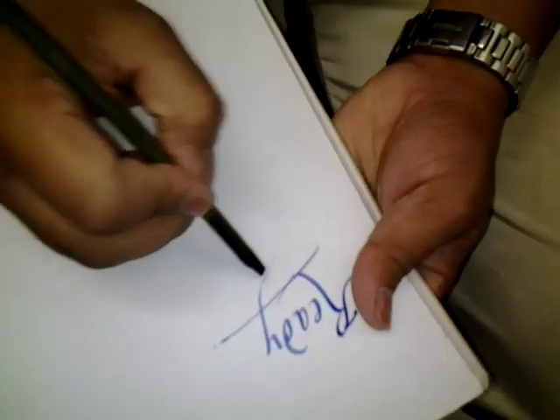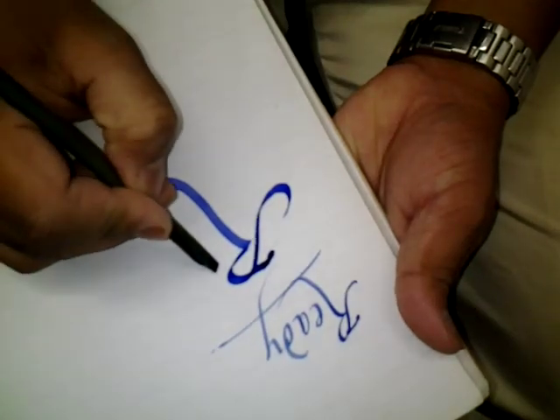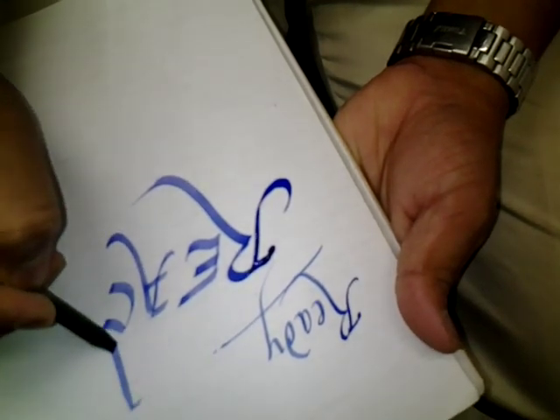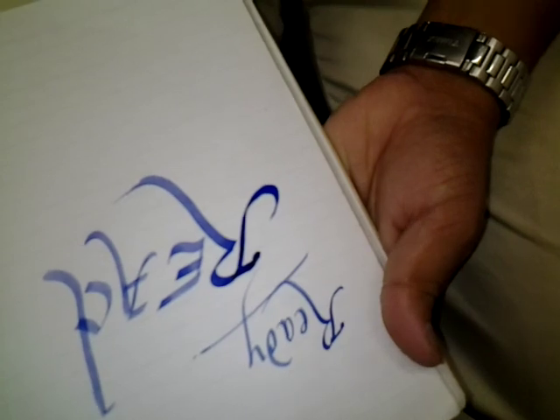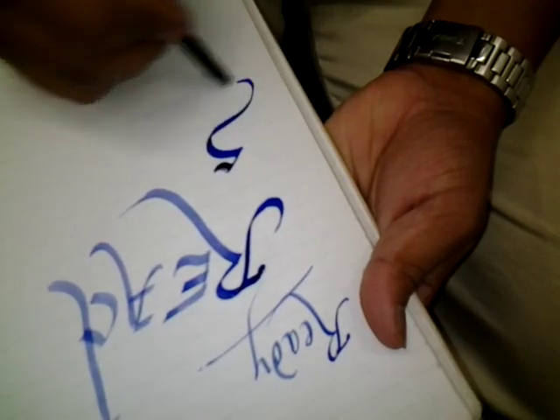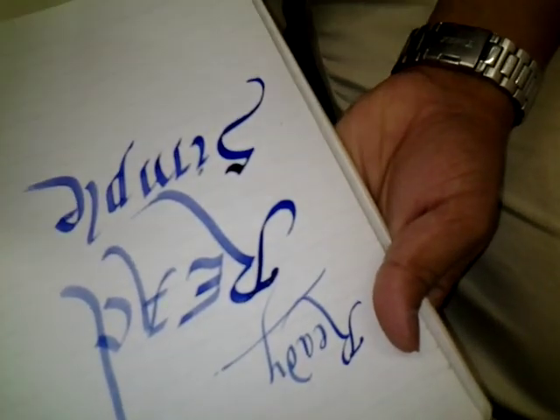Let me show you how it writes. Dip it in the ink pot — you can use colors. This is a much broader one; that was a fine one, this is much broader. As you can see, the ink — you can write just a few letters with one dip. It's simple to make. That's all. Hope it must be useful for you. Thank you.